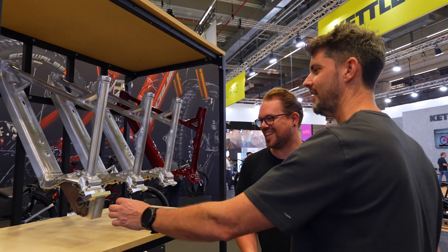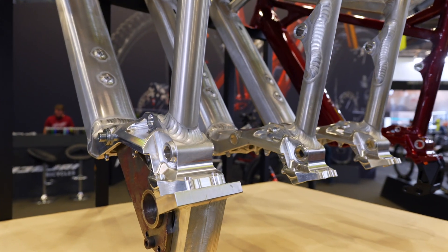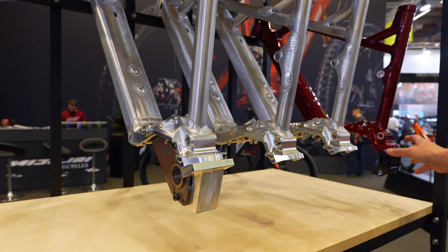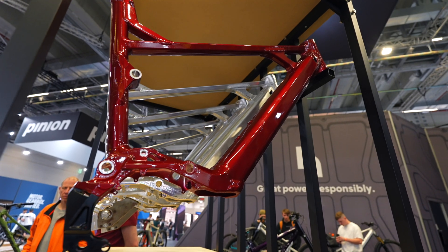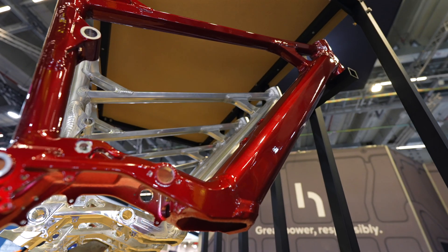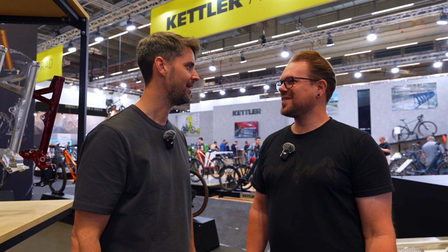These welds look really classic as well. What frames are these? This is the 714 Swift — the one with the Bosch SX motor, our light EMTB answer. Awesome. Well, thanks for sharing — you've got a really cool stand here. I can't wait to get my bike, I'm so excited about building it. Well done for creating an amazing product. Cheers!